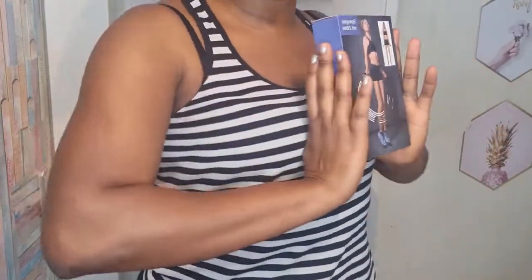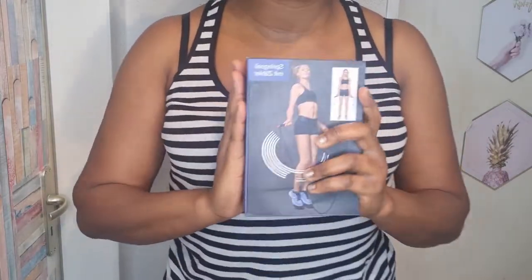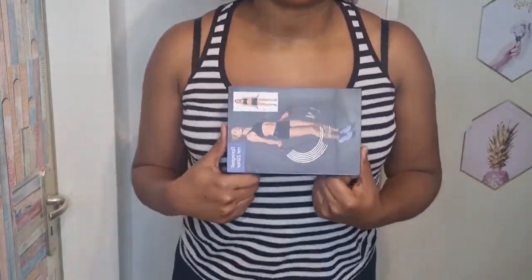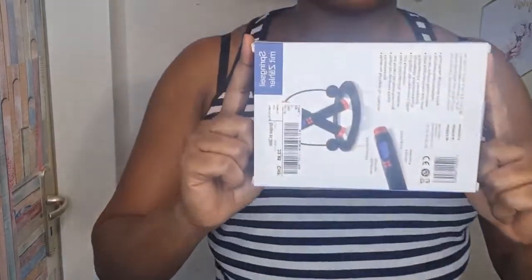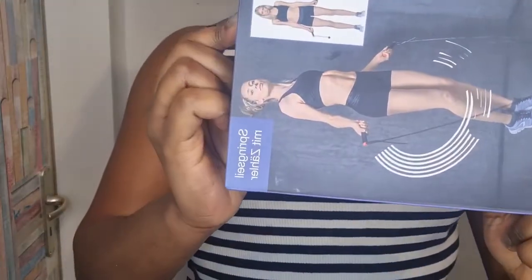Hello everyone, how are you all doing? My name is Esther of Esther's Chronicles TV. If you're seeing my face for the first time, this year I am determined to take my wellness and fitness game serious. I have a skipping rope I was using before but it's not one that counts — when I'm skipping I have to count myself. So I got this for myself: a skipping rope that does the counting on your behalf.